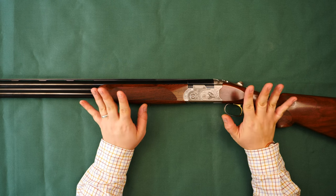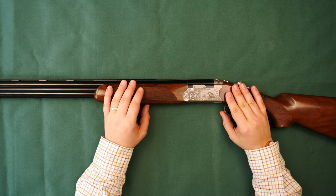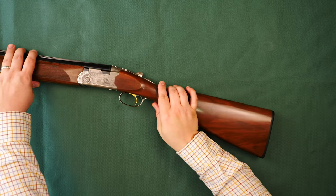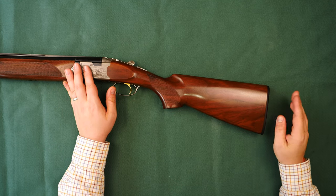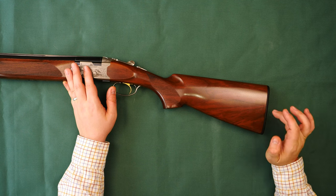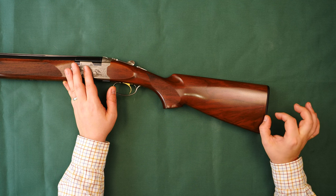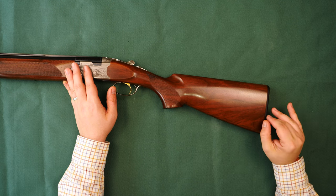It weighs in at about 3.4 kilos and comes in a standard blue plastic carry case. Starting at the back, it's fitted with Beretta's standard Microcore pad system, which comes in various sizes and you can buy different ones to adjust your length of pull. This one isn't standard — normally they come with an 18mm pad, but I've swapped it out for a 10mm because it just fits me that little bit better.